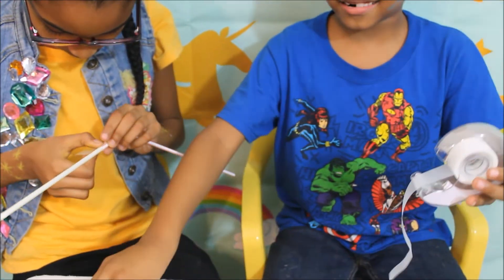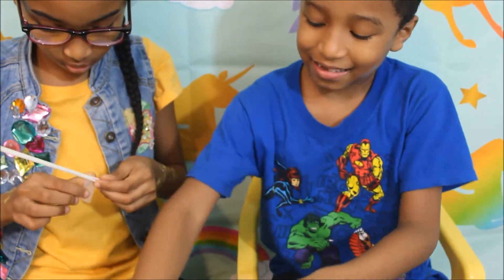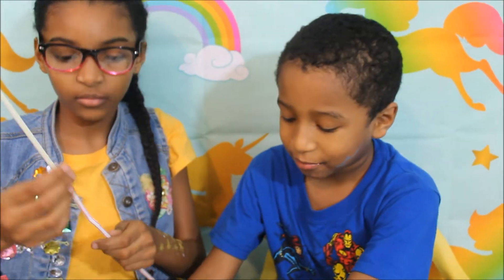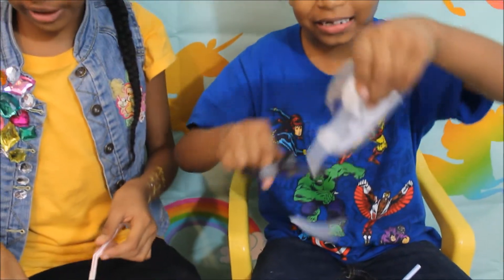Yeah, you're gonna help me wrap it after. Okay, so it's really easy.